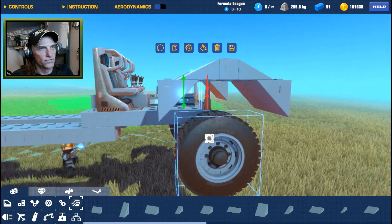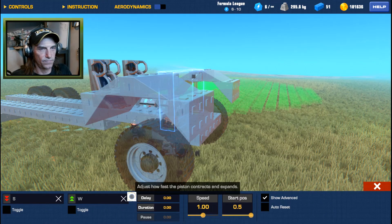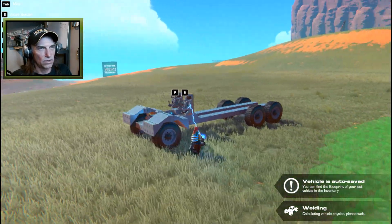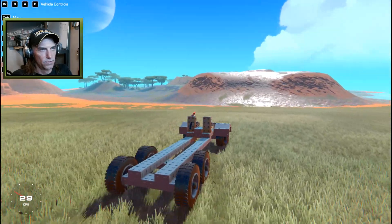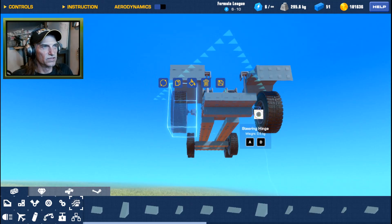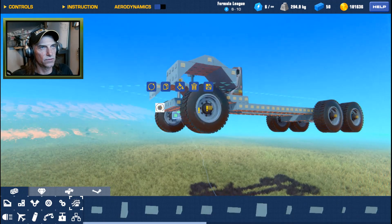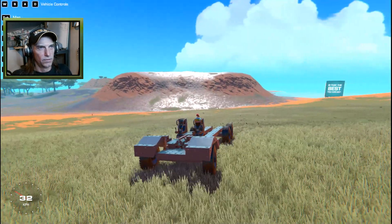Let's see how that looks if we set these down to start. Yeah, let's say piston at 0.5, no controls, build. Yeah that's pretty good, but the front end seems a bit skinny — that's okay, easy fix. We'll just move these out one, move these out one.